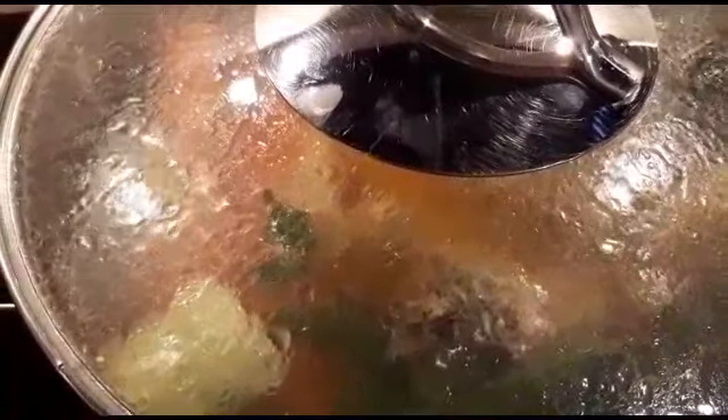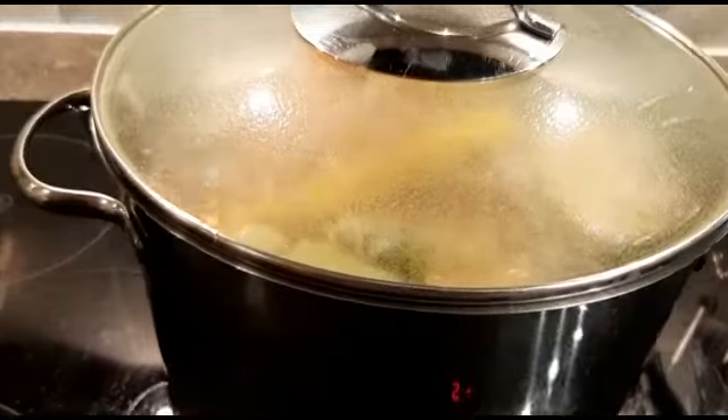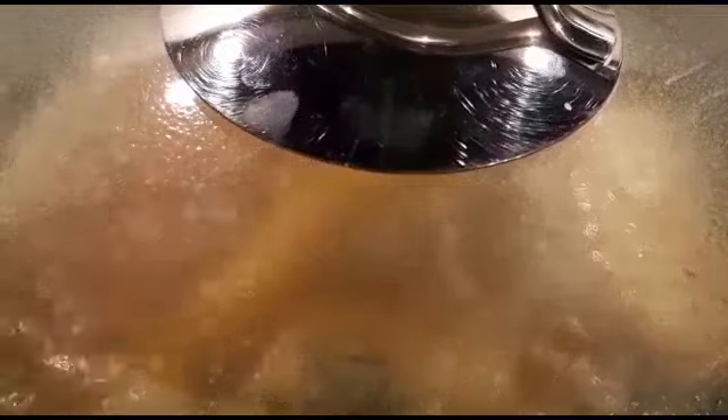I'll let my soup boil slowly. After about an hour — sometimes an hour and a half — it will all be ready and tasty. Today I'll make it an hour and a half. About 15 minutes in and it's already smelling great, flavors already coming out. I'm going to reduce it to level four so it boils slowly and the flavors mix well.